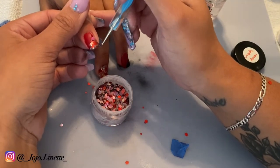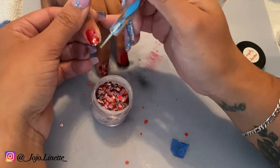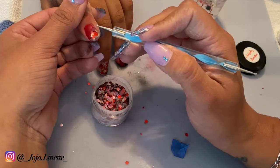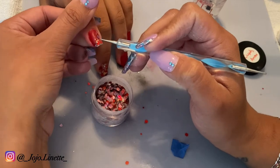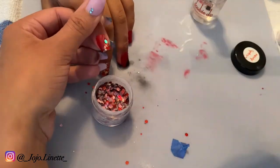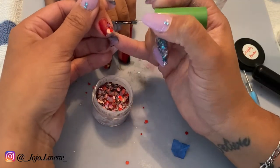I use my dotting tool to place the glitter however I want it to look. Now I'm removing the glitter that is loose, but then you will see me again adding dip base and adding some more glitter to the nail. Then I go ahead and encapsulate the nail using clear dip powder.